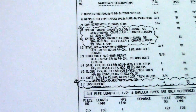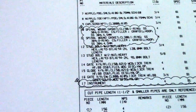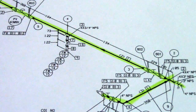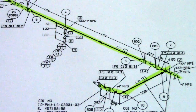This is the important part of the isometric drawing — you need to check all the fittings, all the valves, all the pipes of this spool, okay. So that's all for now guys. Thanks for watching, have a nice day, see you next time. Bye!